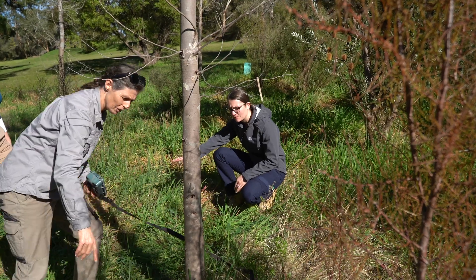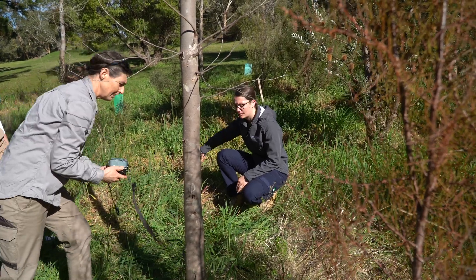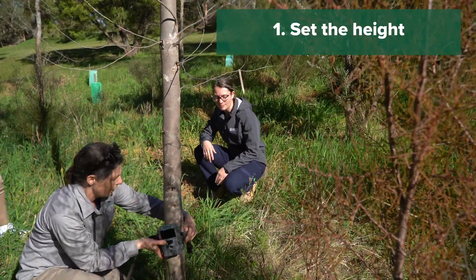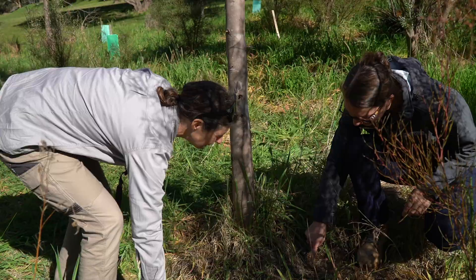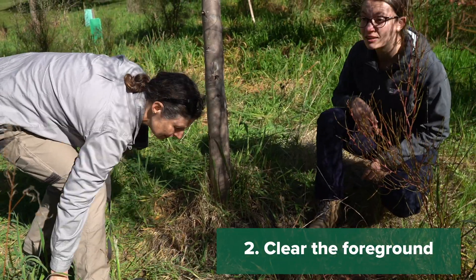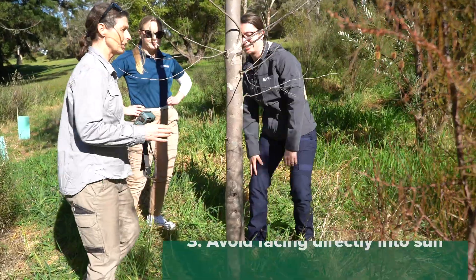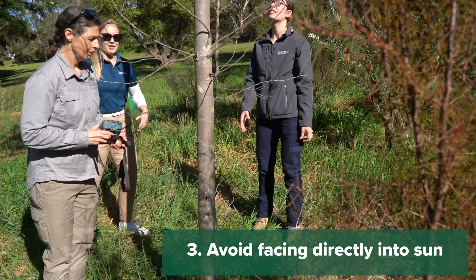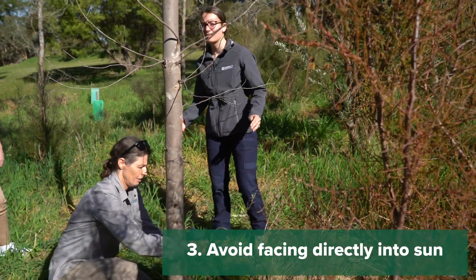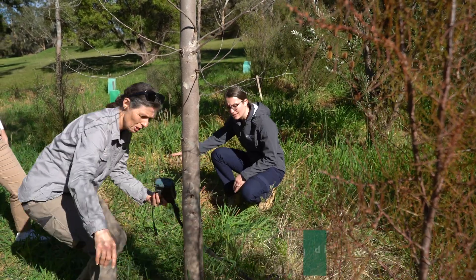Now it's time to position your camera. There are some important factors to consider. First, ensure your camera is set at an appropriate height for your target species. Second, be aware of foliage and other objects which might accidentally set off your camera. Third, take note of the sun's positioning — you do not want to be aiming your camera lens directly into the sun and capturing overexposed images or videos. So if possible, face your camera to the south.